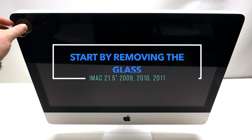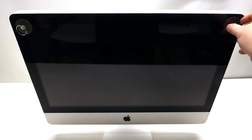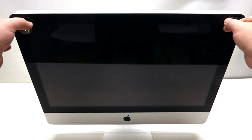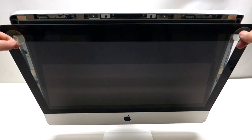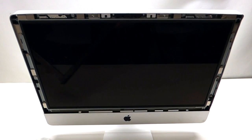Take two suction cups and place one on top of each corner of the screen. Once you've done that, grab the suction cups and pry against the screen assembly with your fingers and pull it out just like so. It'll come right out.